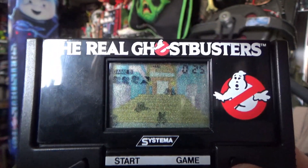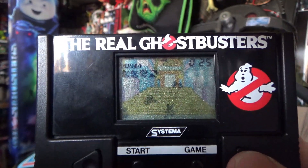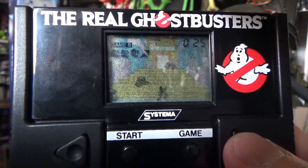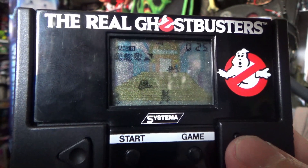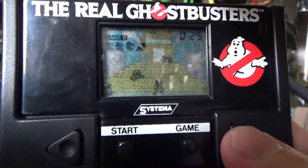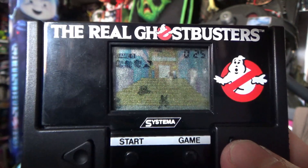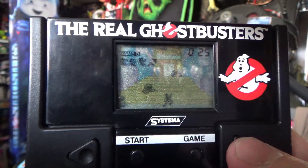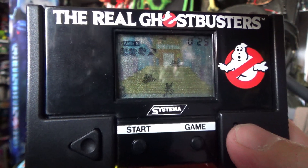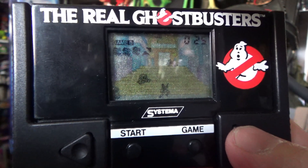The noises would have just driven me nuts as a kid. Who on earth decided to put that music on there? I mean, even if they couldn't get the license to use the Ghostbusters theme — which seems weird because they got the license to make the game — they could have come up with something better than that. As a game, it's pretty much what you expect for an LCD game, but the music is absolutely terrible. Anyway, let me know what you think — did you have this? What are your thoughts on the music? Look forward to seeing you in the next video. Until then, keep on busting!